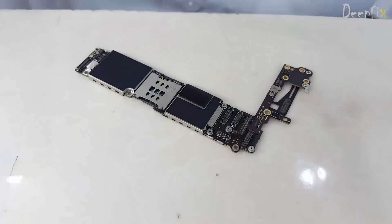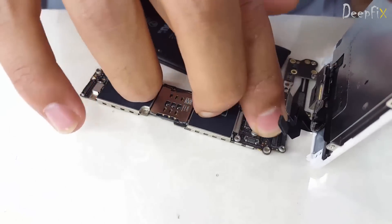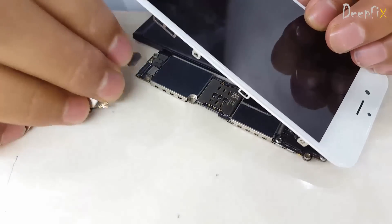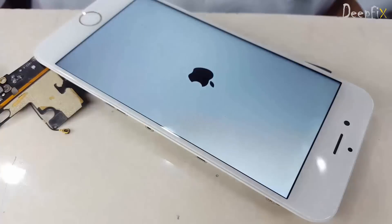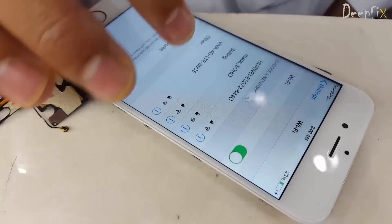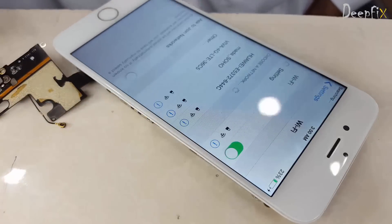Okay, let's check — I hope the job is done. Let's fix it, okay, that's it. Done, it's working! We have done the job successfully. It's showing the signal. Thanks for watching our videos — for more videos, subscribe to our channel.